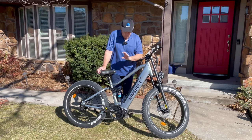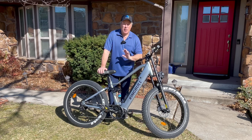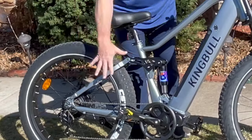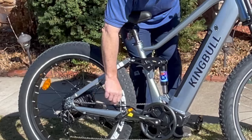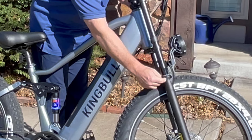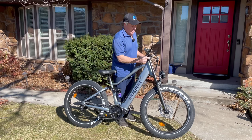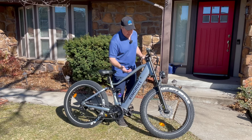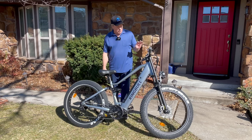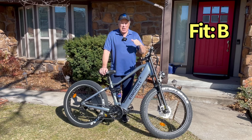We're back home now. Time to give the King Bull Rover a grade on fit, form, and function, then we'll give it an overall grade. Fit — how well the bike came together when putting it together. The company says it comes 85% complete. Basically, all you have to do in the back is the seat and the pedal. For the front, you had to put the handlebars on and adjust the front fork suspension, which was not the easiest thing to do — I've never had to do that on another bike. I've put together 30 different bikes, and it was an extra step that I didn't feel I should do as a consumer. We're going to give it a B for fit.